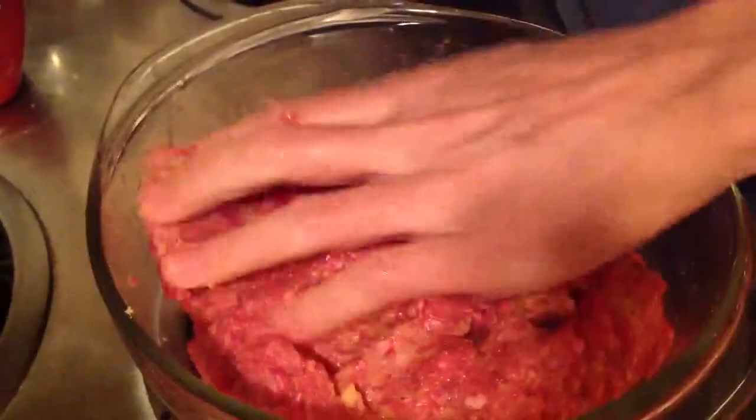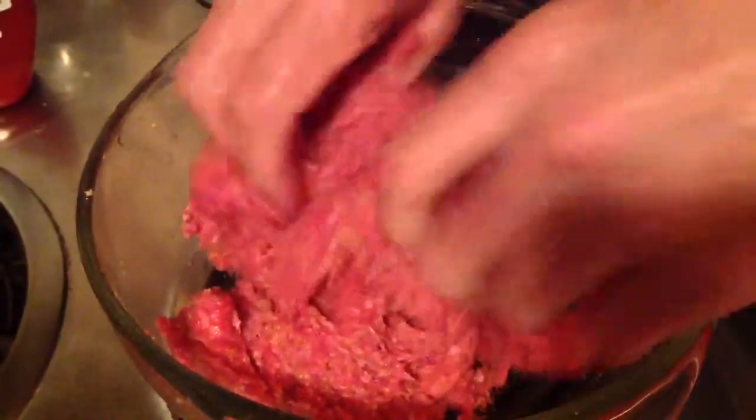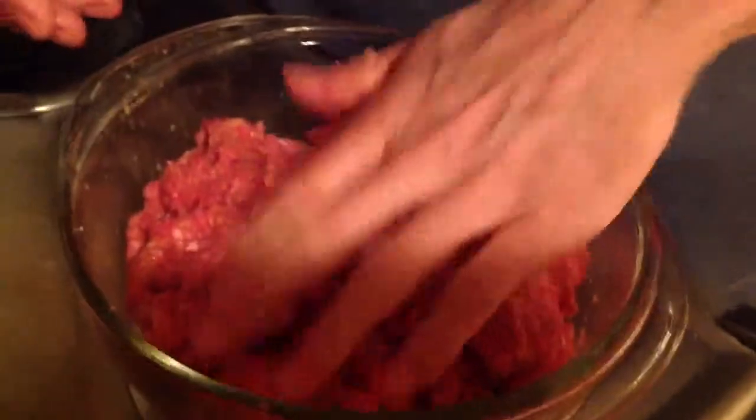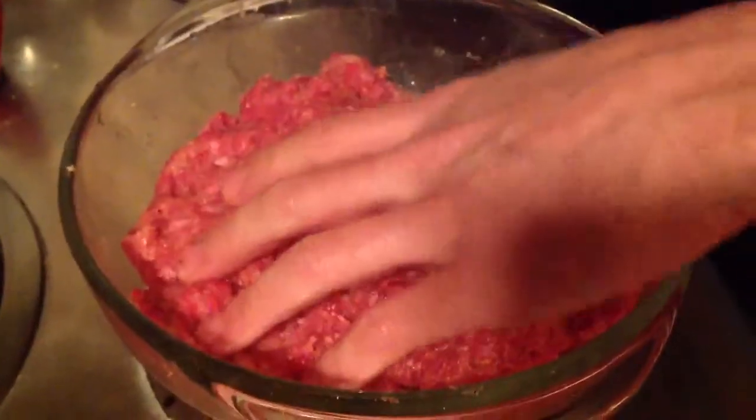Basically, you just want to mix up the egg, the breadcrumb, and all that stuff. I try not to mash it too much — I try to just mix it more than anything. Can you get that ketchup and hold the camera? I'll give it a stab. You can wash the ketchup off after, no big deal.